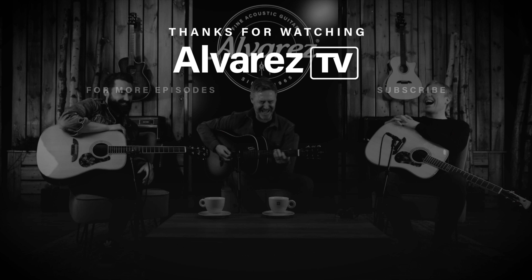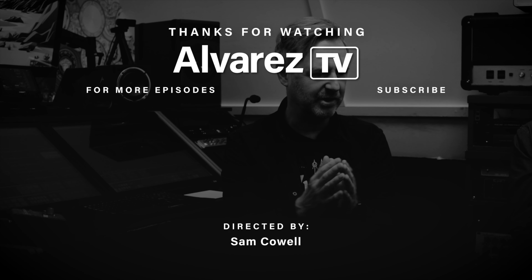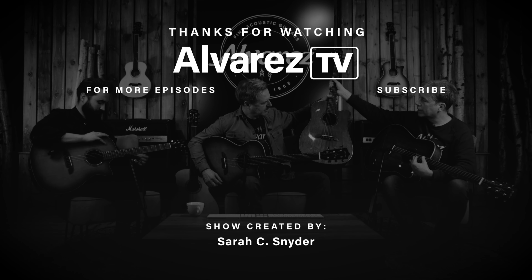Thanks everyone, thanks for tuning in, we'll see you again soon. If you enjoyed this video click the like button and consider subscribing to our channel. If you want to watch more videos like this one, click the video on screen now.